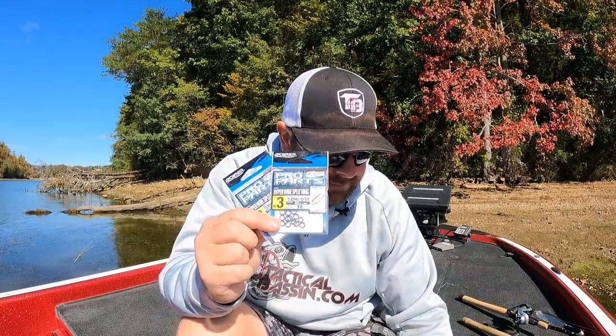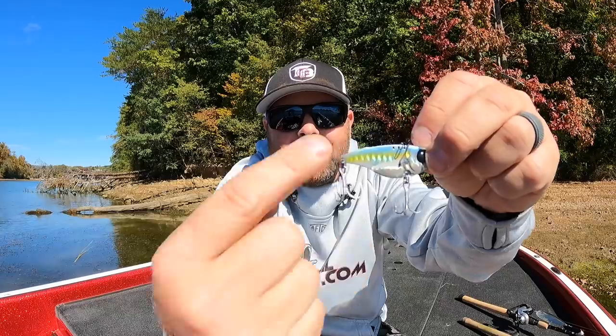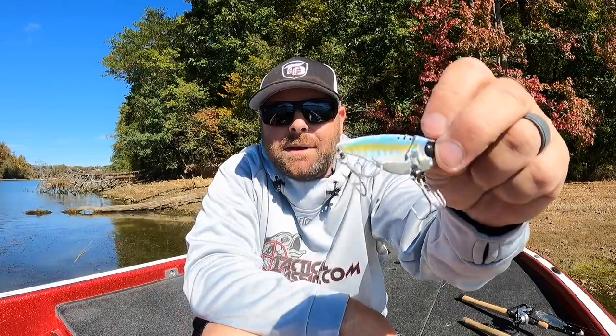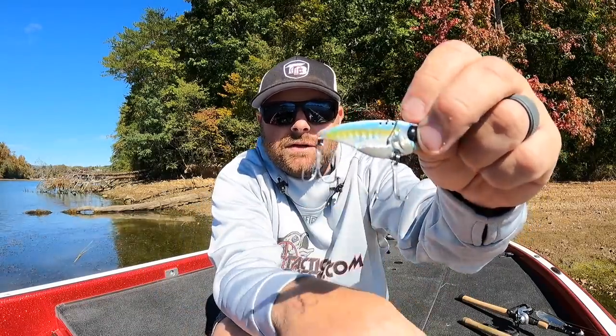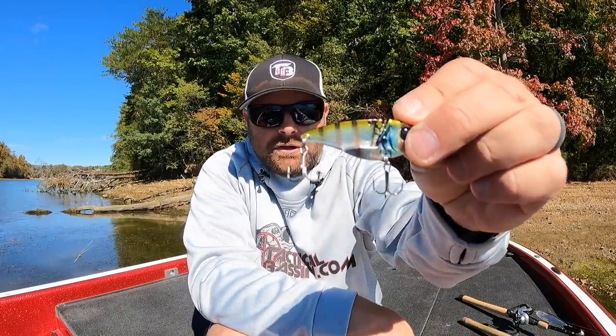On the Damiki Vault specifically, you're going to want a number three split ring in the front and a number two hyperwire split ring in the back, and size six hooks. If you're throwing the smaller version you can get away with size eights. Match the hatch - this time of year I keep colors natural, either baitfish colors or craw patterns, and bluegill patterns to target crappie and bluegill eaters.